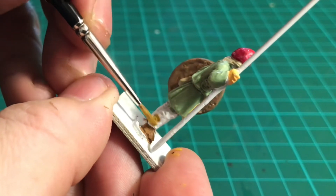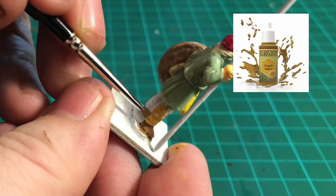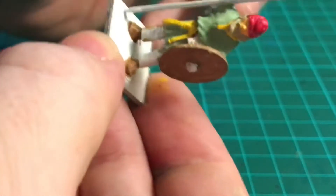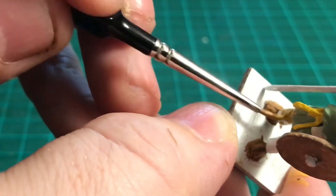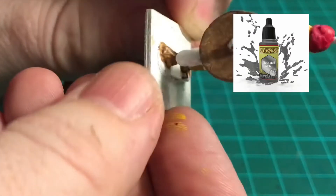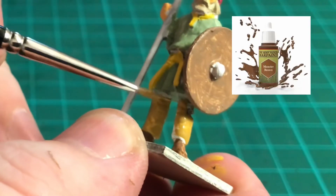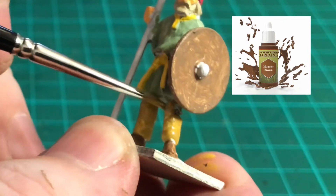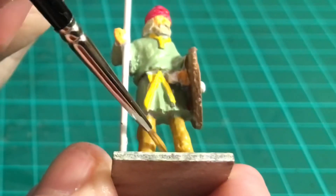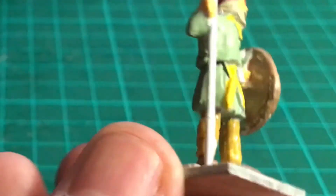I've skipped ahead slightly — I'm using desert yellow for the trousers. Apologies for the earlier mix-up: the belt and collar of the tunic are actually demonic yellow, while this desert yellow is a slightly darker sandy colour for the trousers. Make sure you get into all the recesses on both legs. You'll also notice I've done the shield boss using plate mail metal, and the actual wooden shield itself using monster brown, which will need another coat. Let's get those trousers finished off and then we can move on to the shaft of the banner.